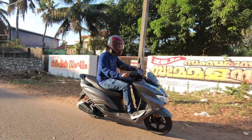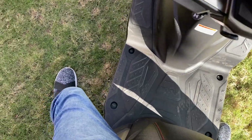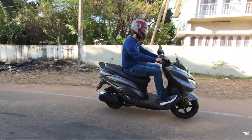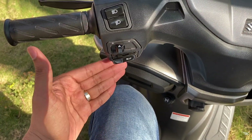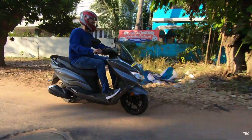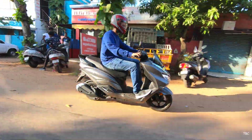For the seat height, it's 780 mm. For me it was comfortable, with both feet reaching the ground easily and the handlebar not giving me any issues. One thing to note is that the handlebar was very close to my legs, and I feel tall riders might face some difficulties. For your reference, my height is 176 cm.